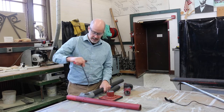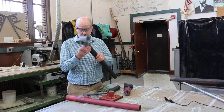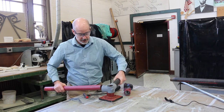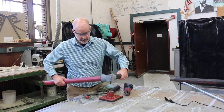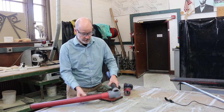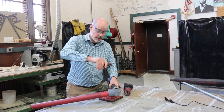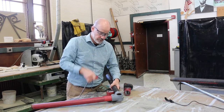We just tighten down that set screw — it's an Allen set screw. And we can attach pipes together to make railings. We can make towers. We can make structures that we can put platforms on. We use this in a variety of ways.